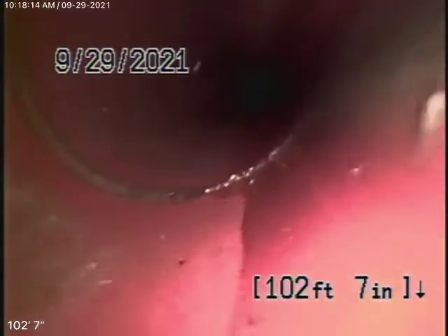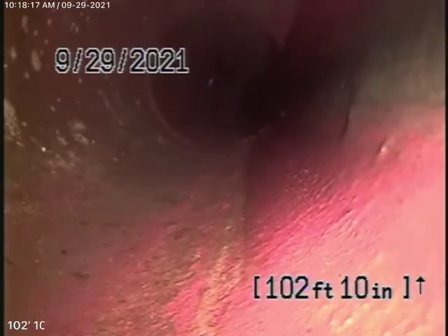The six-inch clay lateral actually appears to be in pretty good condition — it looks nice and clean. It comes onto the property here transitioning to a four-inch ABS plastic pipe, so this is all new and all in good condition. It's running through the front yard towards the street, nice and clean.